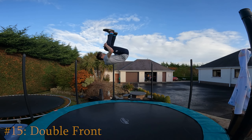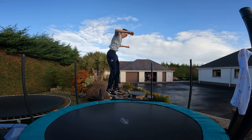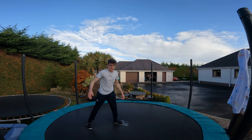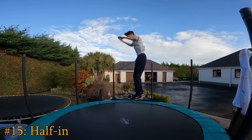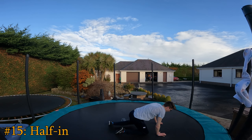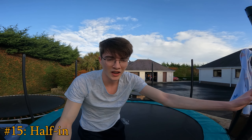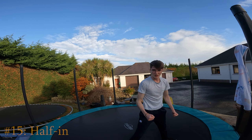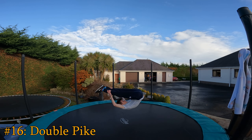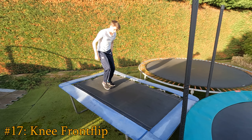Fold that front flip tuck nice and tight and make it over for a double front flip. A double pike — even try to land it. Half in. I could land that. Yes, terrible landing but I landed it. Maybe get stylish — do a double front flip with straight legs, a double pike.